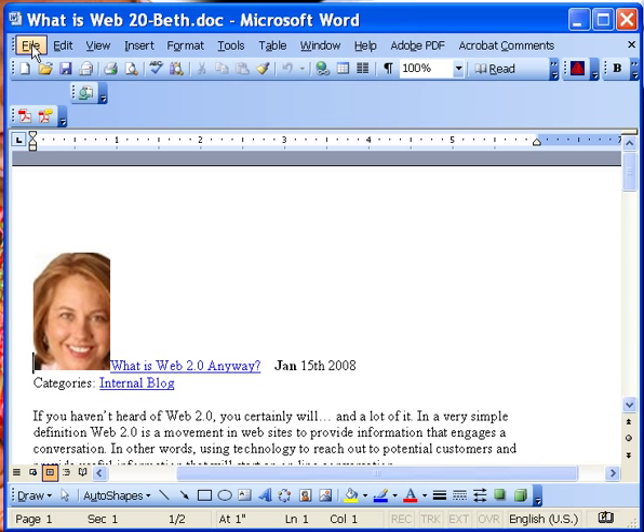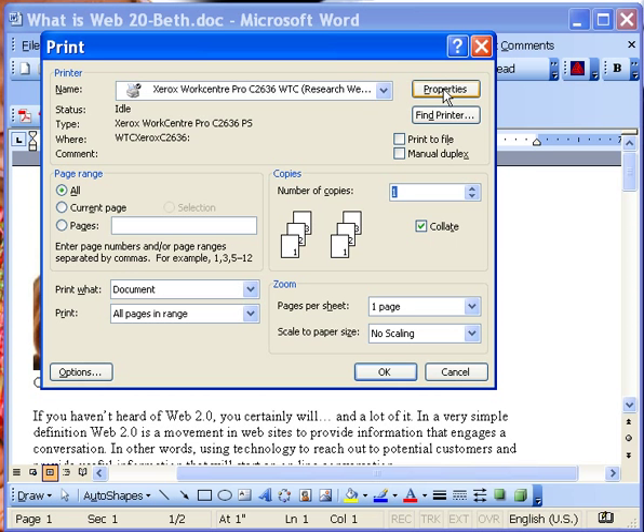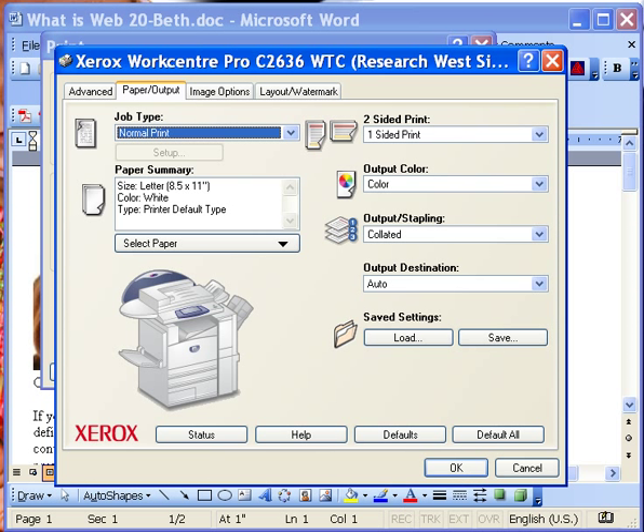What you need to do is go to File and Print. Click on the Properties tab. And as you can see, this is the bypass tray right here. That's where you will be loading your paper in the correct orientation.